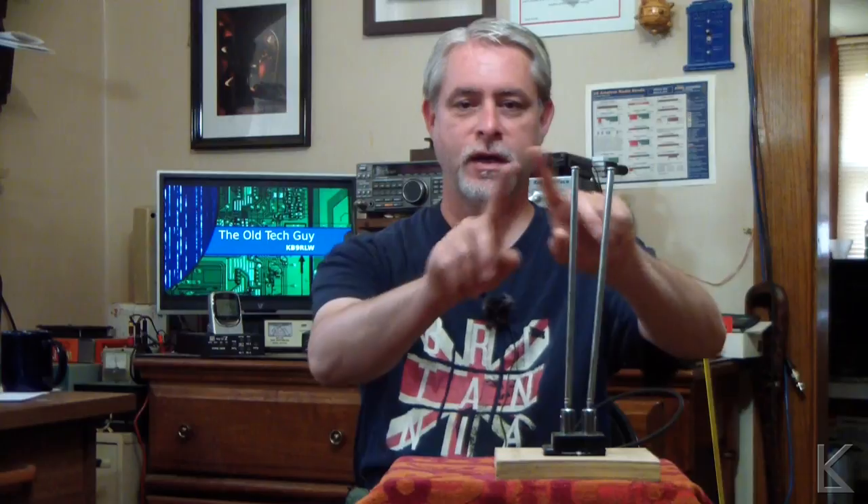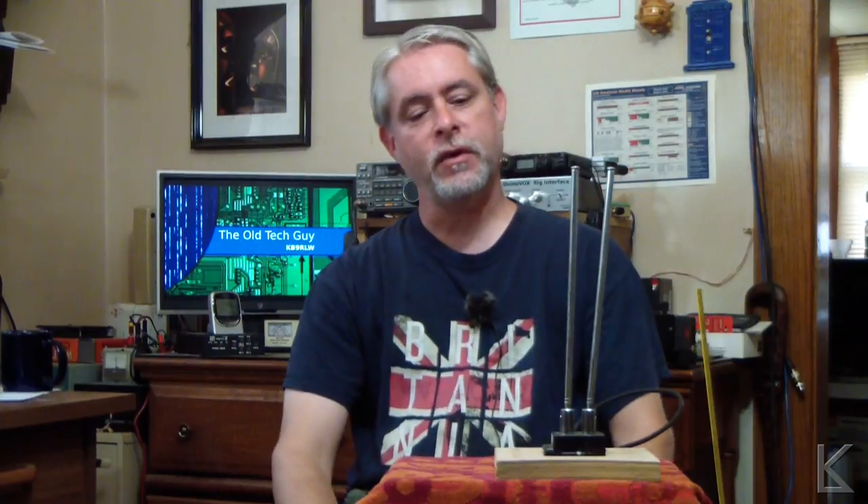They might have an old television set that has them. Sometimes they're in a bigger base with the UHF loop on there as well. Sometimes they even had a tuning capacitor on the front where you could tweak them. But what they really are is just a pair of telescoping whips, and I've been looking at this for quite a while trying to think of things to make with it.